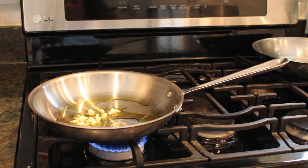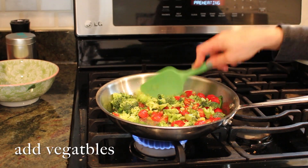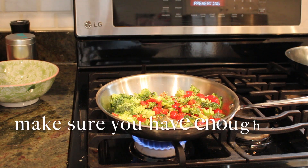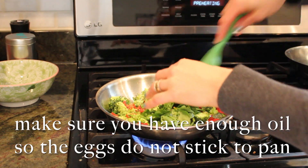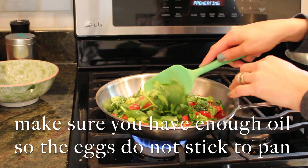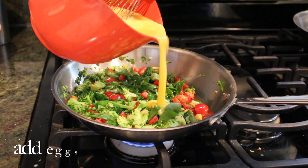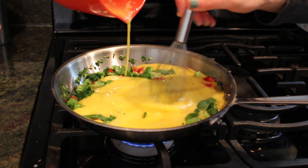Let the garlic get a little bit fragrant and then you're going to add in your vegetables. Mix them up a bit and then come your eggs. Add in your eggs and stir it up just a little.